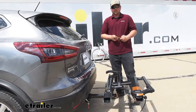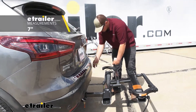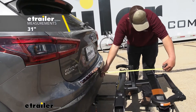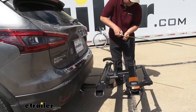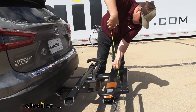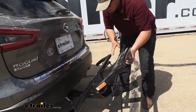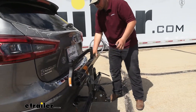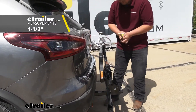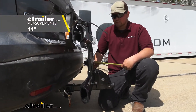Here are a few measurements to help you understand where the Sherpa is going to sit on the back of your Rogue. The closest point from our bumper to our rack is going to be about seven inches, and the farthest point is going to be about 31 inches. To the ground, we're going to have about 20 and a half inches. If we fold it up into the storage position, our closest point is going to be about an inch and a half, and overall we're going to be adding about 14 inches to the back of our Rogue.